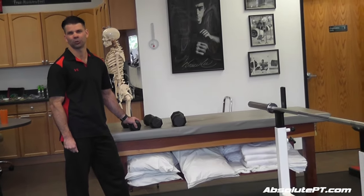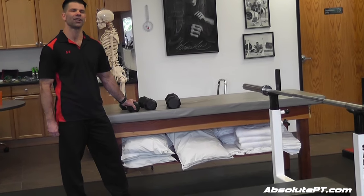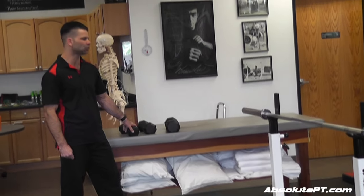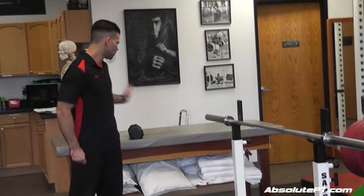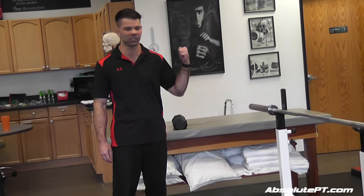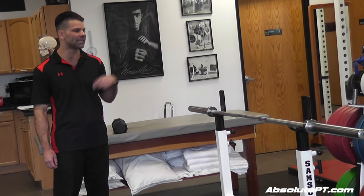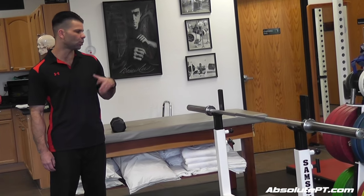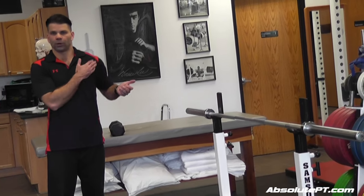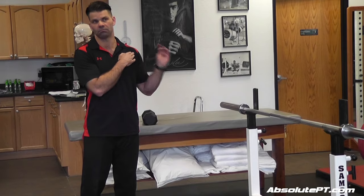We got to talking and he said, 'What if I do it right before I bench press?' I thought, let's find out. So I had him do three sets of that, then bench press immediately afterwards. He said normally he'd have five or six out of ten pain when bench pressing, but after the warm-up sets he started bench pressing at zero pain. I thought, that's on to something.